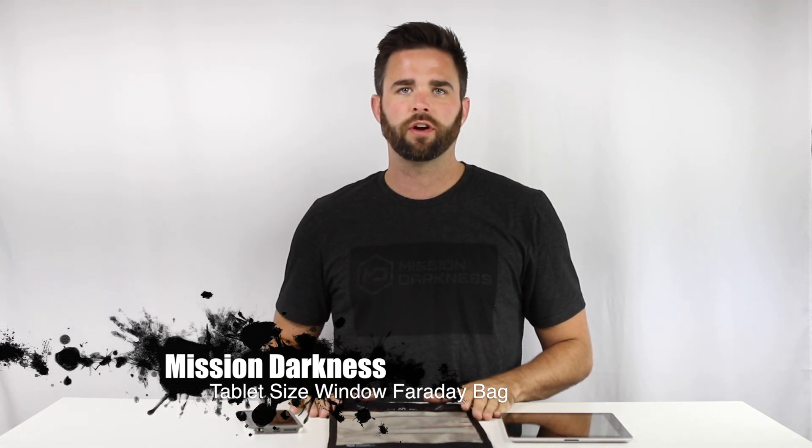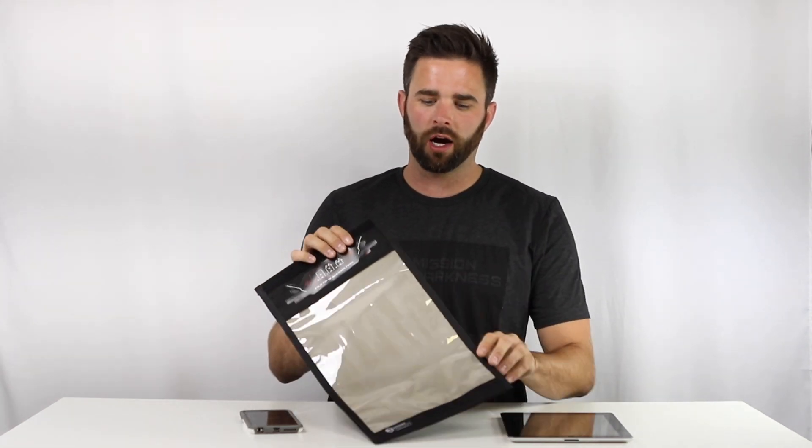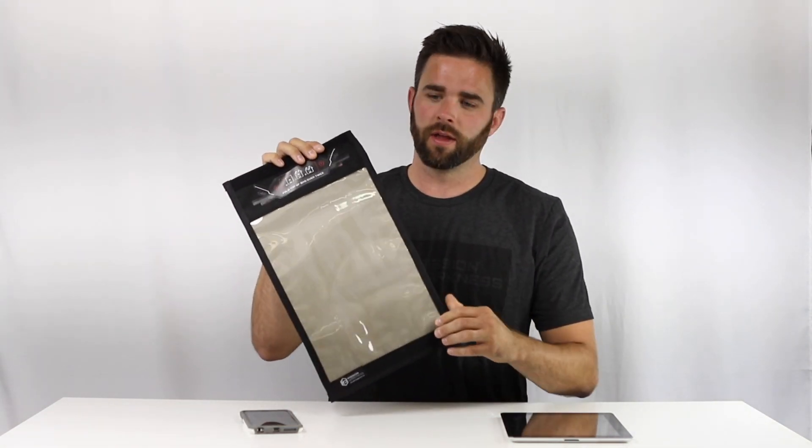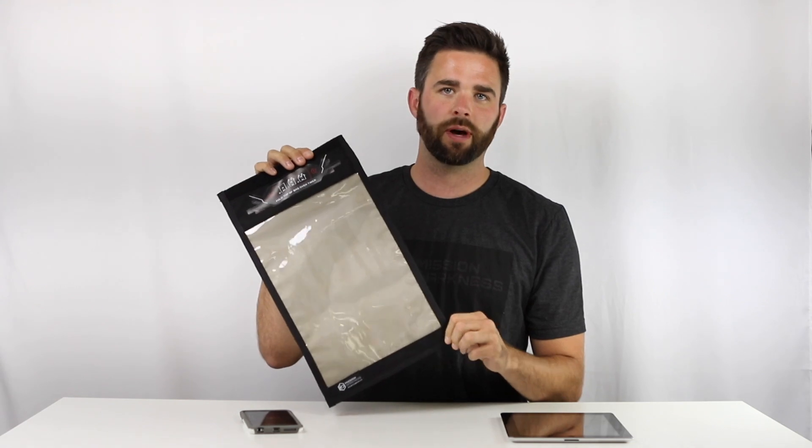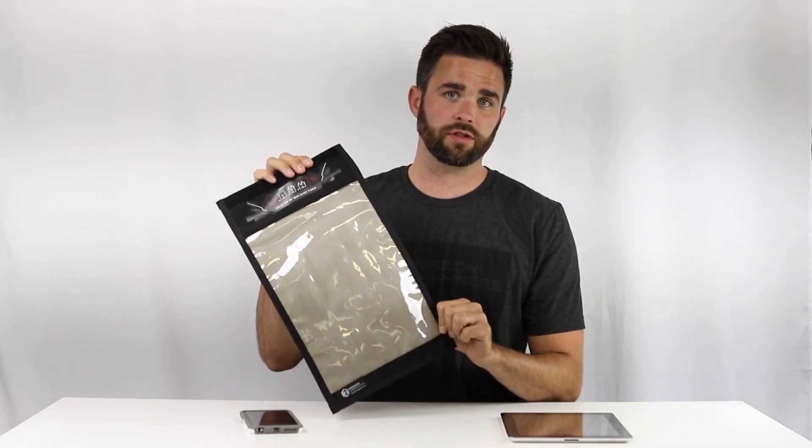Hi, I'm Ryan from Mission Darkness Faraday Bags. Today I'm going to be demoing our tablet size window bag. This bag has a window which allows you to see the screen of the phone through it, so you can preview signal cutoff, check battery life, and make sure that the bag is actually working.